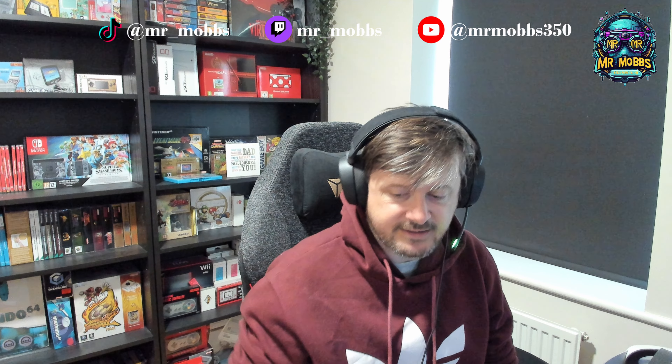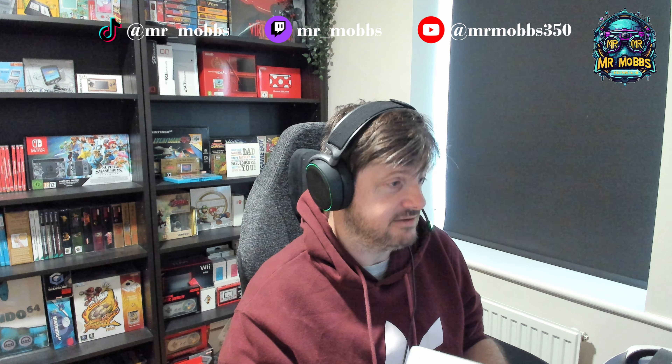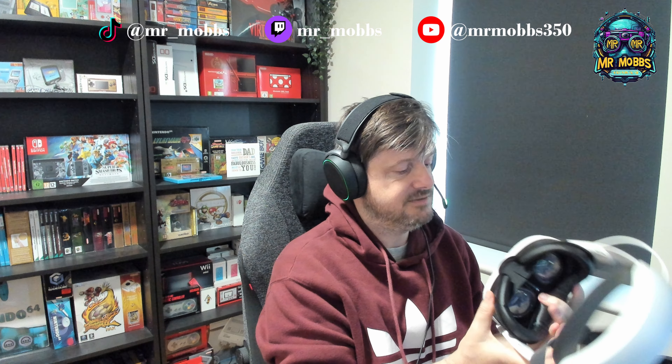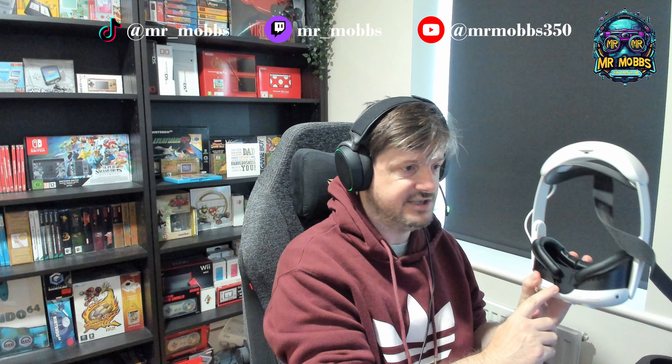A week or so later I saw adverts go up for the Kiwi Design facial interface. I asked the same question — is it compatible with the dock — and was told it was. So I bought it. It took quite a while to arrive, coming from China. It arrived a couple of days ago and I got around to fitting it on today. First thing I tried was putting it on the dock, and — guess what — it's not compatible.